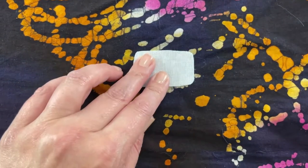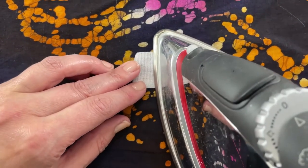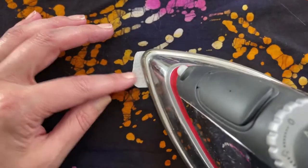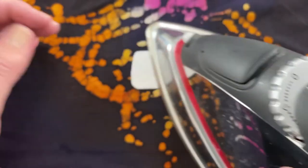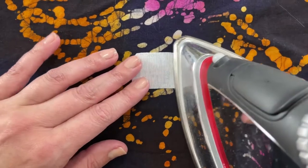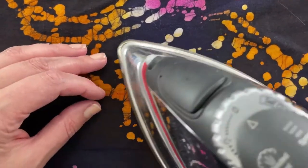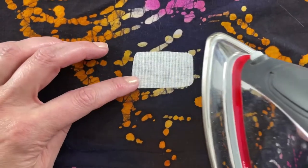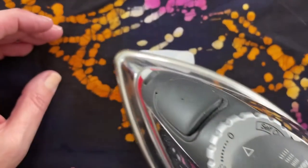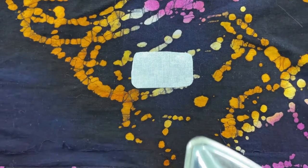The next step is to press with the iron into place. Make sure your iron is set to cotton and that steam is turned off. We're putting this patch on the inside of the garment because it would show on the outside, and we don't want that.